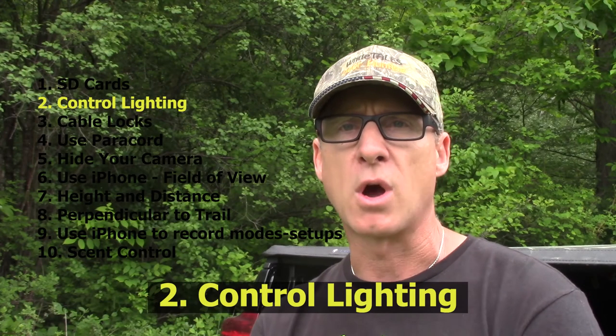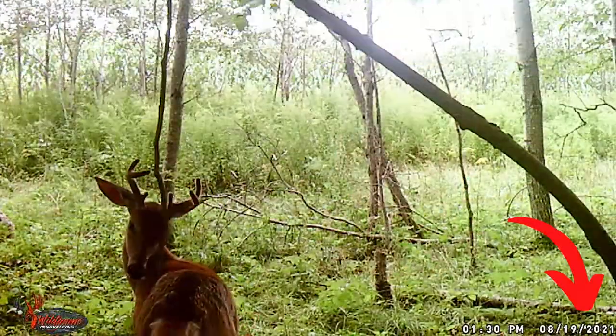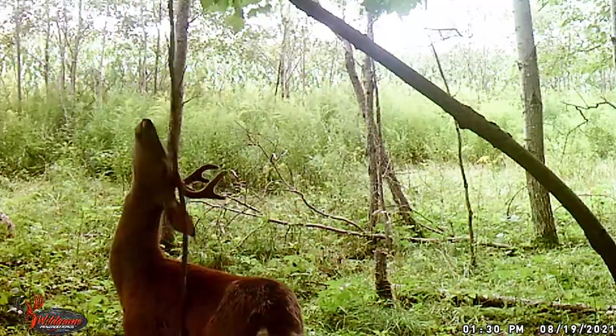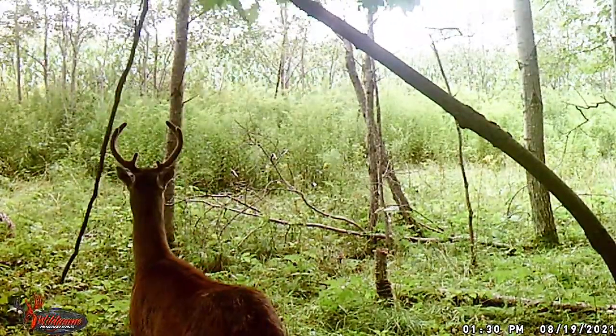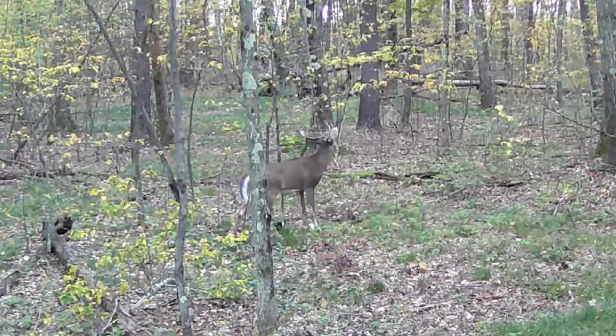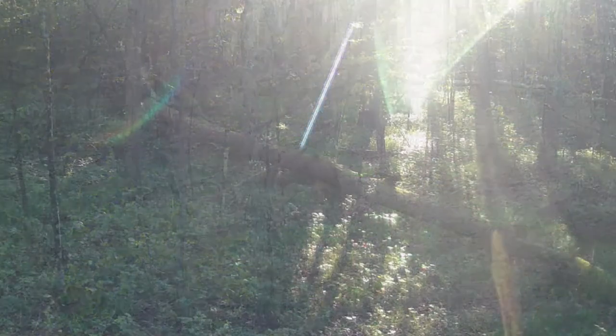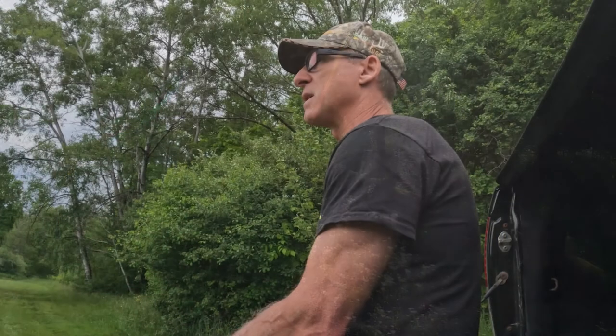The second hint is to control lighting, and very simply it means to make sure that your camera is facing in a northern direction. It doesn't matter whether it's due north, northeast, or northwest, but as long as that camera is facing north it's going to reduce the amount of times that you get washout from sunlight. When you end up facing your camera in a southern direction, you ultimately end up getting washout on sunny days, and sometimes it's very difficult to even determine what subject is in the frame.